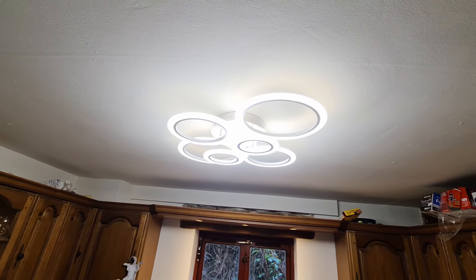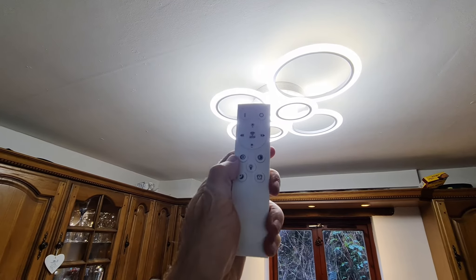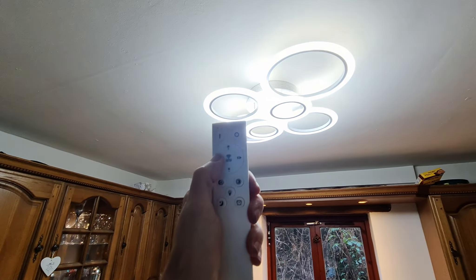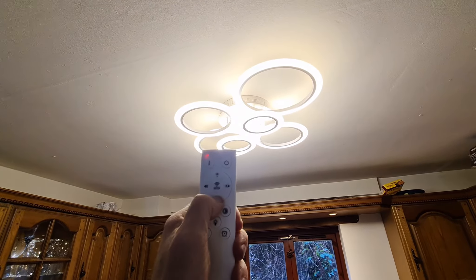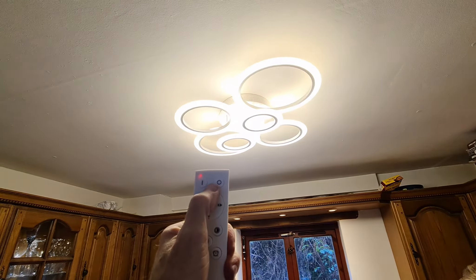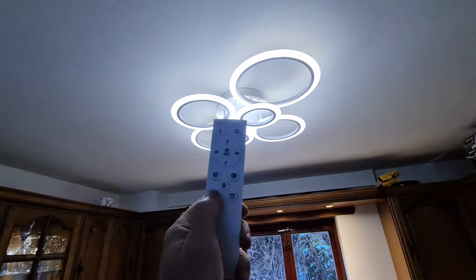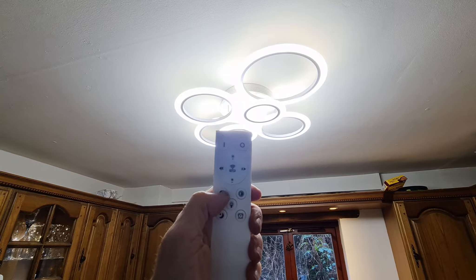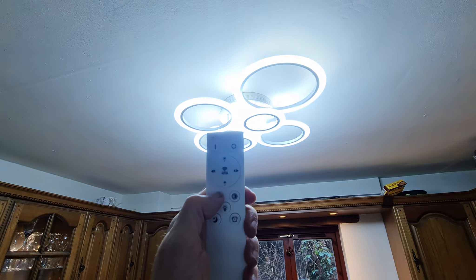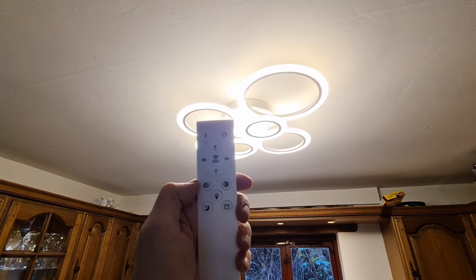What we've got now is it's not just a downlighter — you also get the reflection off the ceiling, which is good. Running through the basics on the remote: you can go through the color from white up to more of a yellow. You can reduce the light and take it back up to full. Down here is a night light, which takes it down to about two watts. When you switch off at the normal light switch, the last setting is what it'll switch back on, and you can flick through the different shades like that.